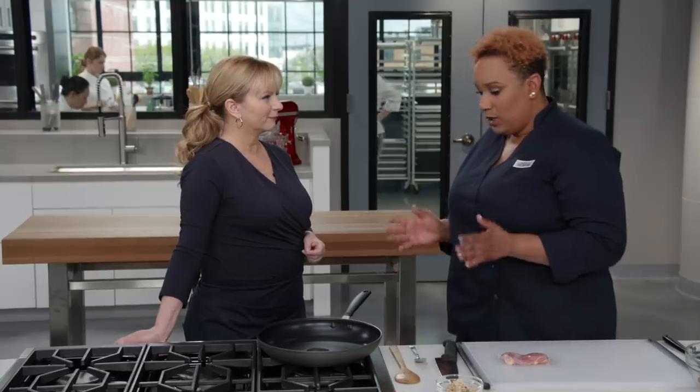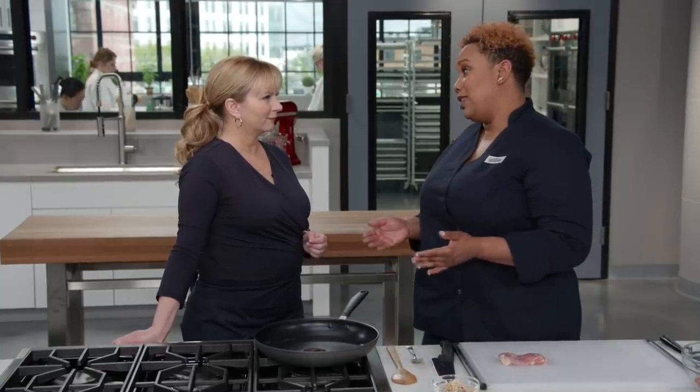Beyond the numbing heat, Kung Pao chicken is essentially a stir-fry in a flavorful sauce. One of the problems with chicken stir-fries is that often the chicken dries out — we're going to solve that problem today.